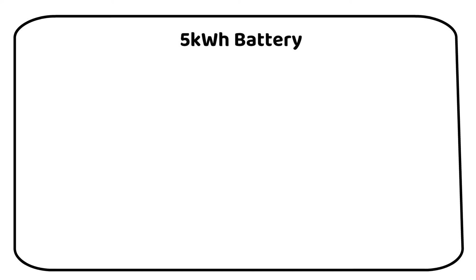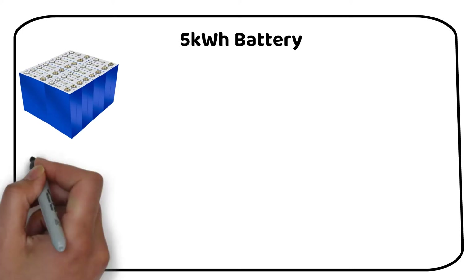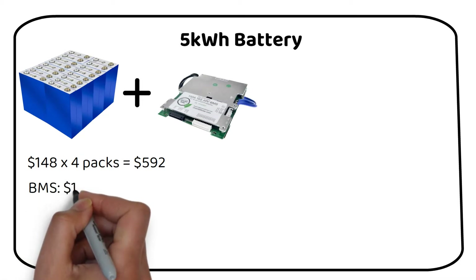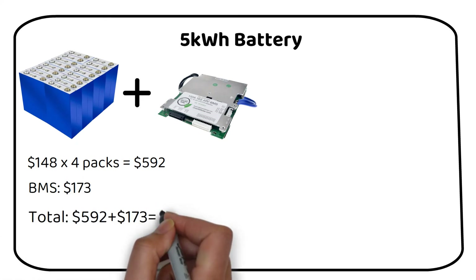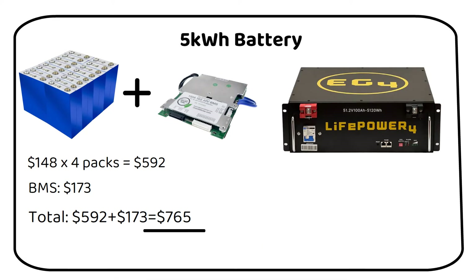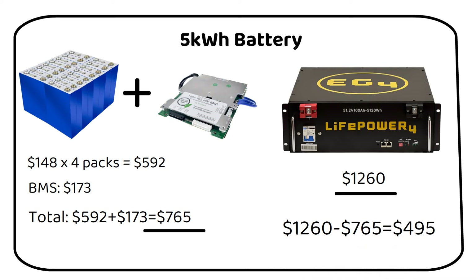Moving to a medium-sized 5kWh battery, specifically a server rack model, we find a different scenario. The cost for 16 cells required to achieve a 48V battery amounts to $592. Adding a 100Ah BMS from Overkill Solar at $173, the total DIY cost is $765. In contrast, a similar capacity server rack from a leading brand is priced at $1,260, resulting in a substantial savings of $495 when opting for the DIY approach.